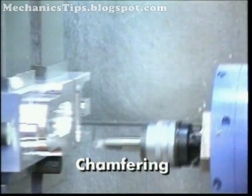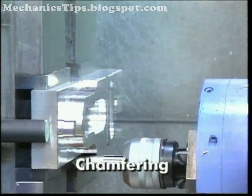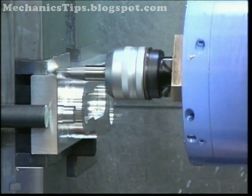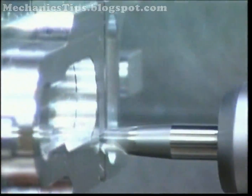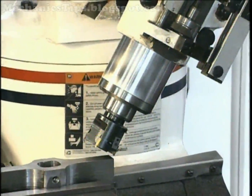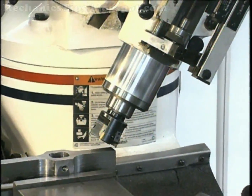Chamfers may be produced with the chamfering end mill, which breaks the sharp edges of the workpiece with a 45-degree angle cut. Chamfers can also be generated using end mills, form peripheral milling cutters, long edge cutters, or face mills angled 45 degrees to the work surface.